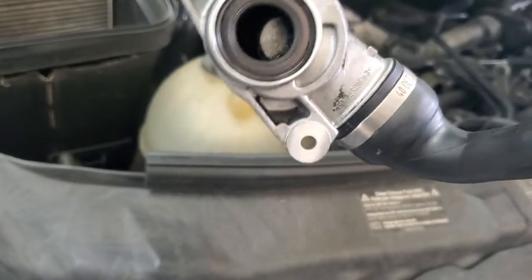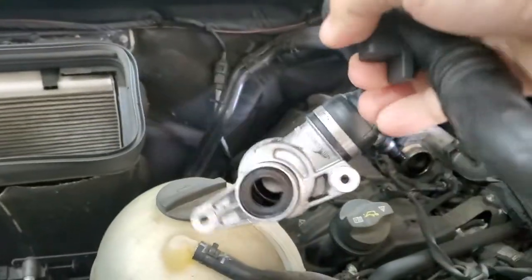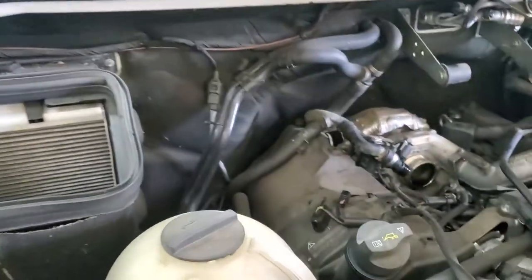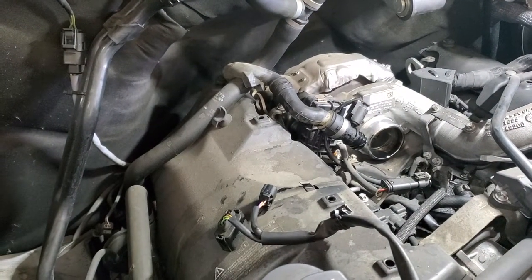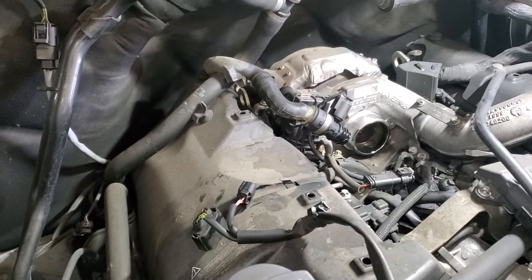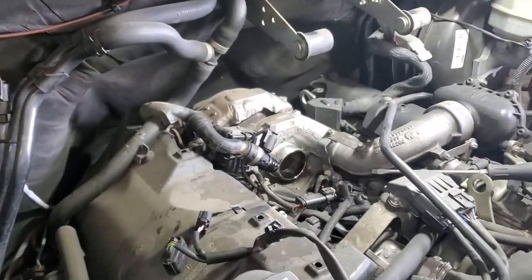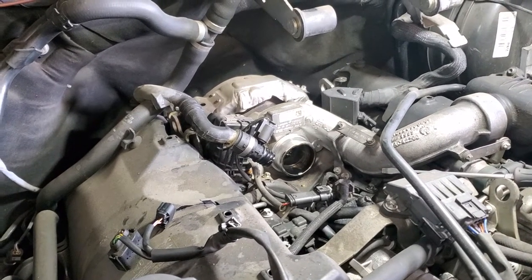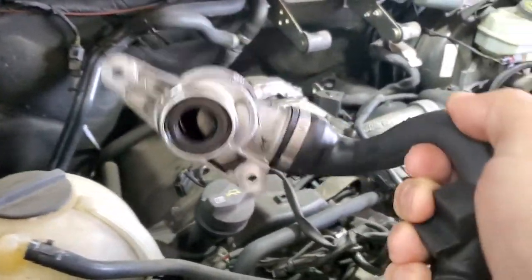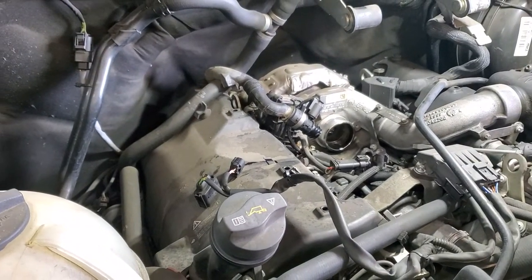The oil separator is not working properly and needs to be replaced. It's located right behind the engine, standing like this. This is a common problem — we've replaced it many times. Keep in mind that when the oil separator doesn't separate all the oil, it goes to the turbocharger and can clog your intercooler. So be aware — this part needs to be replaced because of the oil getting through unseparated.